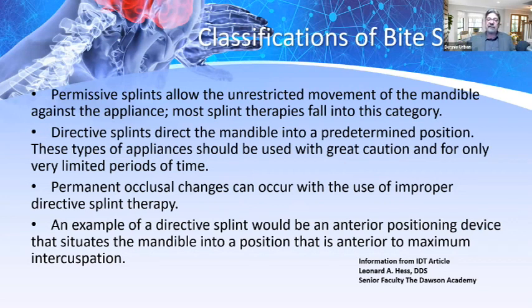From Dr. Leonard Hess's article in IDT Magazine — Inside Dental Technology — senior faculty at the Dawson Academy: permissive splints allow unrestricted movement of the mandible against the appliance. Most splint therapies fall into this category. Director splints direct the mandible into a predetermined position. These should be used with great caution and for only a very limited period of time, as permanent occlusal changes can occur with improper director splint therapy. An example of a director splint would be an anterior positioning device that situates the mandible anterior to maximum intercuspation.